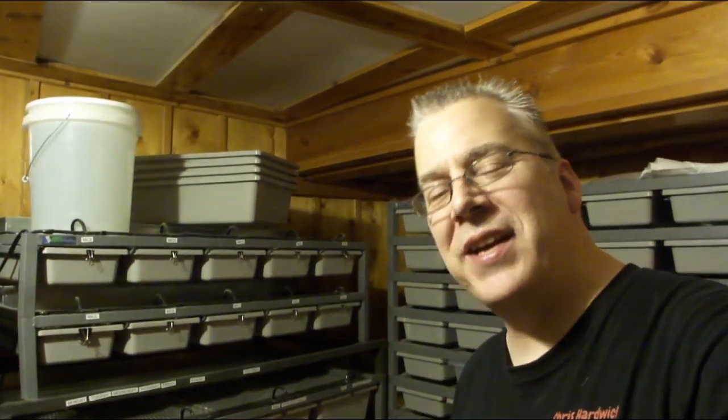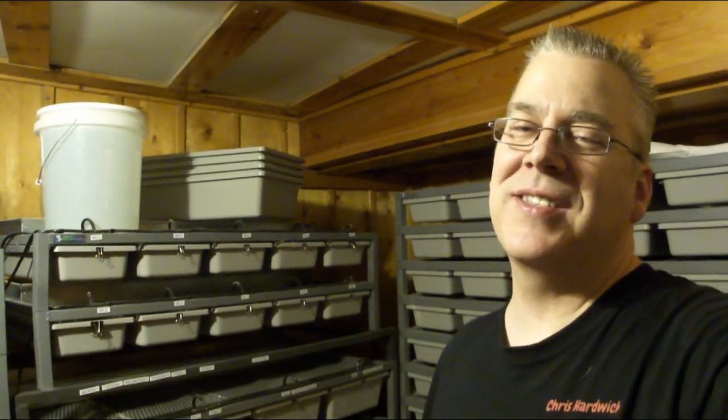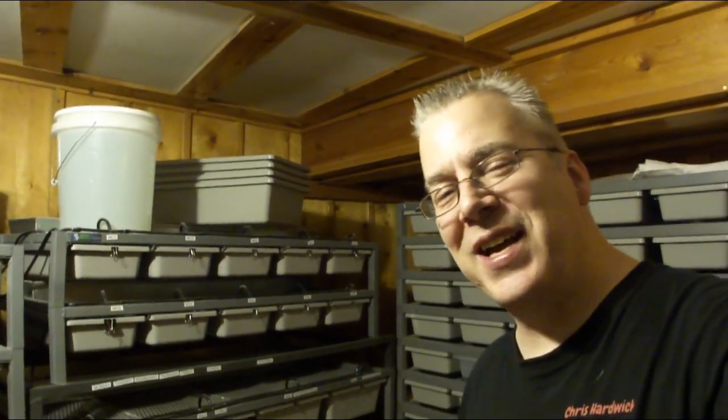Hey guys, welcome back to my Animal Adventures YouTube channel. Today I want to talk about breeding reticulated pythons. We are in the middle of the breeding season right now. I have two big reticulated pythons — my female is about 60 pounds and my male is about 25 pounds. They're both really beautiful snakes, and the thing I like about retics is the size, the beauty, and the power.